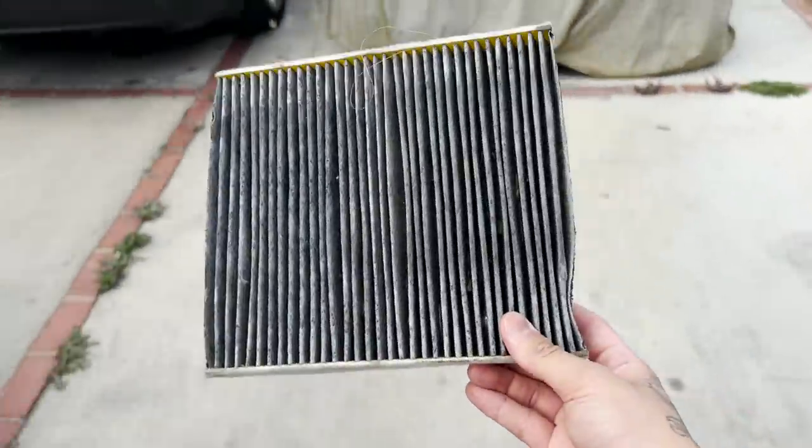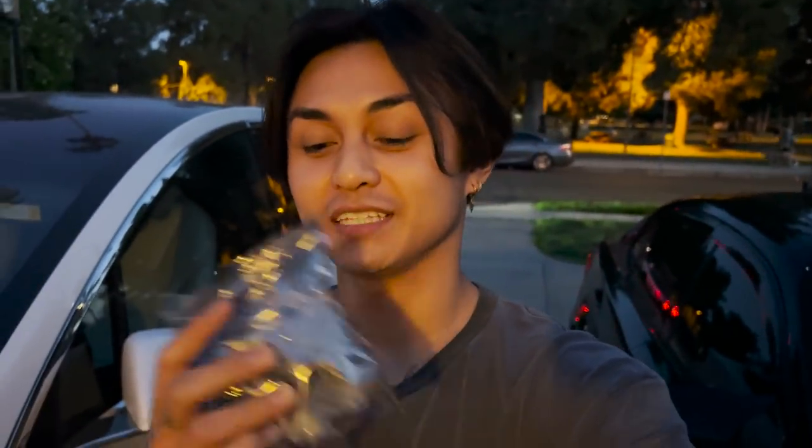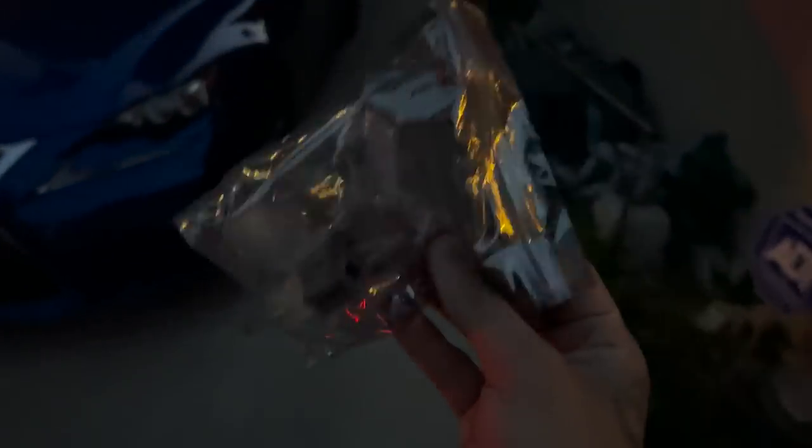I can't believe I haven't changed this in two years. I'm sure the air quality is going to be better — I did notice it wasn't blowing as cold, so hopefully that helps. Before I end today's video, I wanted to install something that's super cool. My buddy Ray sent these over to me probably like a month and a half ago, but I didn't have my car so I couldn't install them and show you guys. They are puddle lamp projectors.